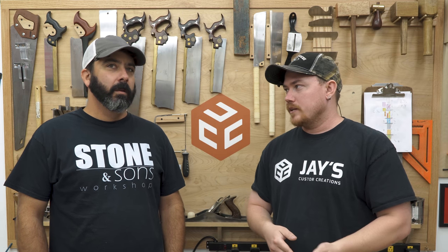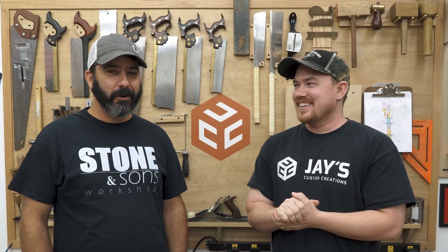Before we get into that particular saw, what saw did you come from before you had that one? I think it was a squeaker model. It was a very old — I think the brand name was ENCO, E-N-C-O. It looked exactly like an old-style Jet. It very well could have been made in the same factory. It sounded a little different than an old Jet though — it was very, very squeaky.